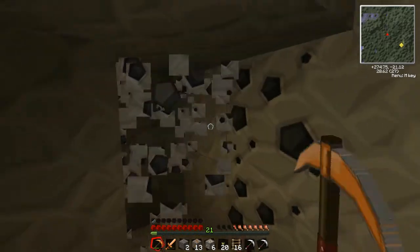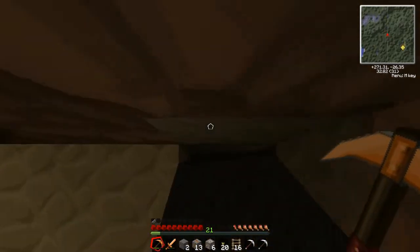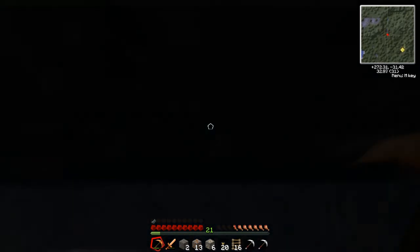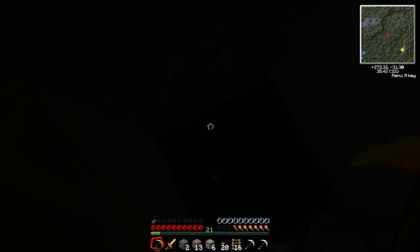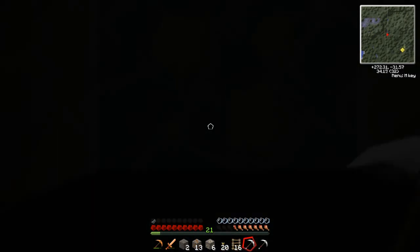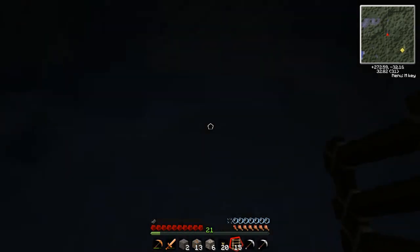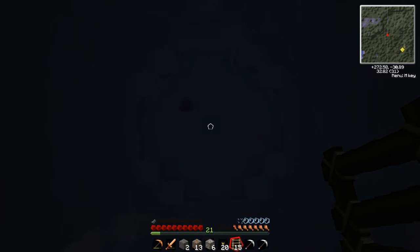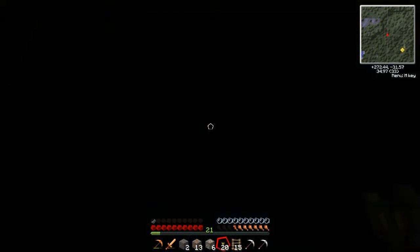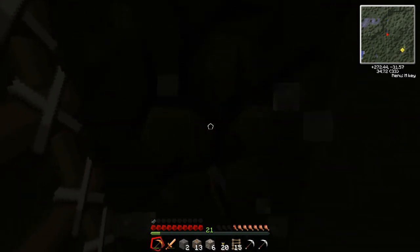Let's get a bit of coal for the generator, because it does eat it quite a bit. There's one little tip which is probably one of the only tips I can give. I'm gonna put another ladder here. And I'm lost again. Find the middle and... okay, so there we go. So what I want to do is just put some torches so we know where the bottom is.